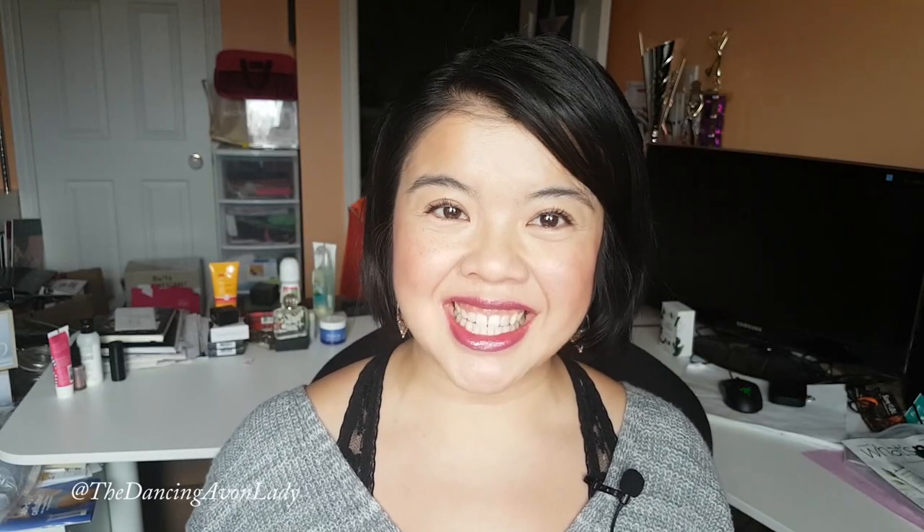Hey guys, welcome back to my channel. I'm Jessica Yuck, the Dancing Avon Lady, and today I am swatching for you.